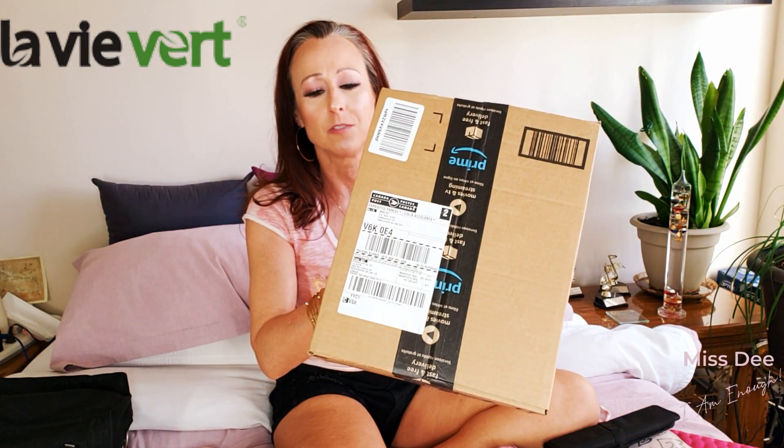Hello beauties. How are you today? So good to see you. I've taken a little bit of a break and it feels good. So today I'm going to be doing an unboxing and this is from Amazon.